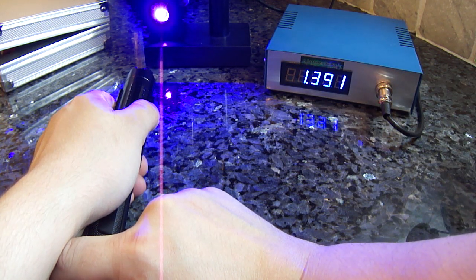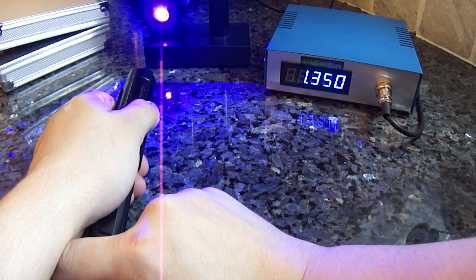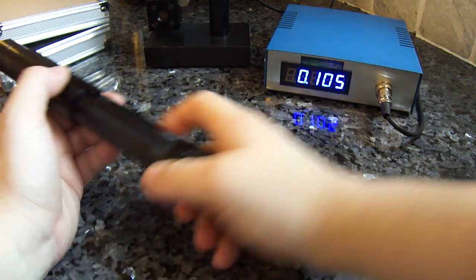As you can see, we're over spec at 1.3 watts, right above that, and it's pretty rock solid.